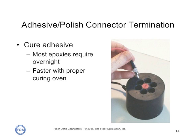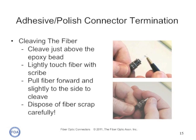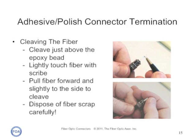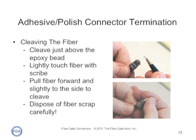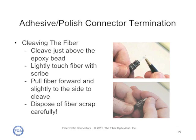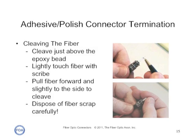The adhesive must cure before it can be polished. Most epoxies require an overnight cure, but most can also be cured rapidly in a few minutes in a proper curing oven set at the right temperature. Once the epoxy is cured, the next step is to cleave the stub of glass fiber protruding from the ferrule using a diamond or carbide scribe. Discard the glass fiber fragment in a safe fiber disposal bin, as fiber shards are dangerous — they can stick in your fingers or get in your eyes and cause serious injury.